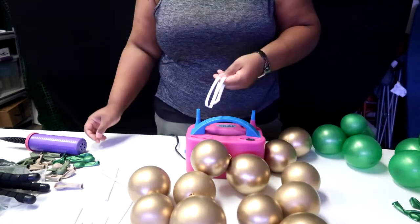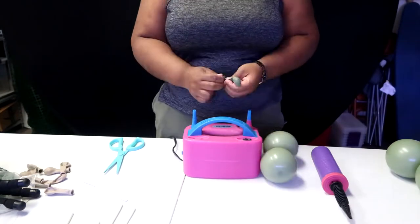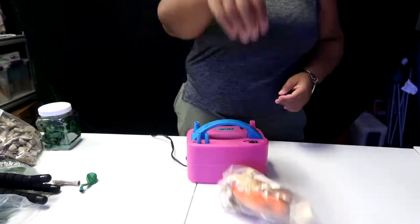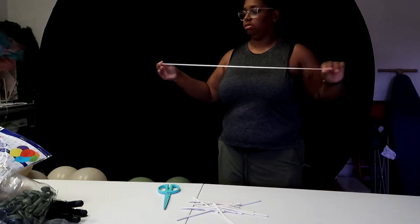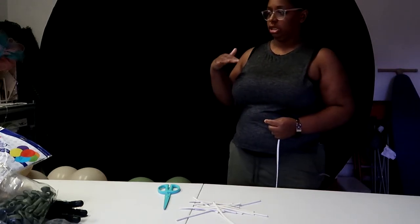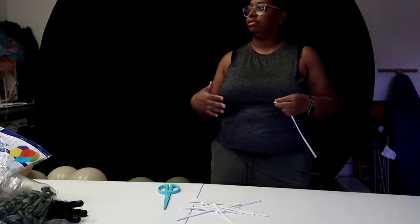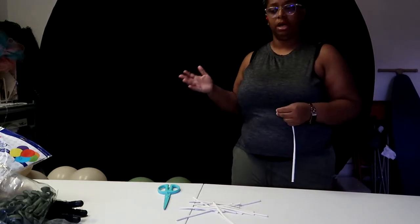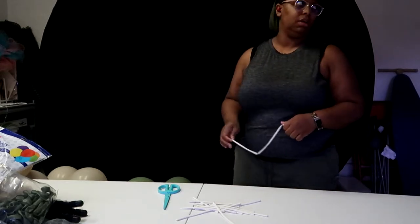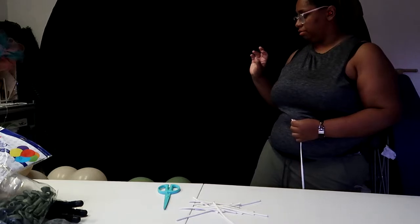Since I don't have more than two sizes of the metallic green and reflex gold, I'm just going to tie the larger sizes in dupes and then add them into the garland as accents later once I hang the main base. Assembling our base is just making sure we have enough stretch on our 260s, and keeping a color pattern that's easy to follow.